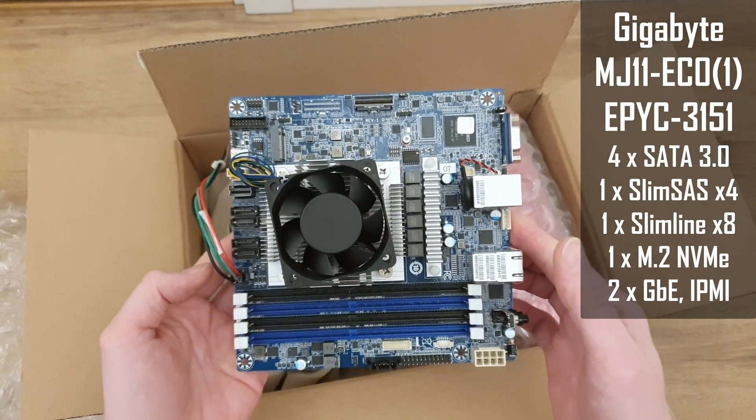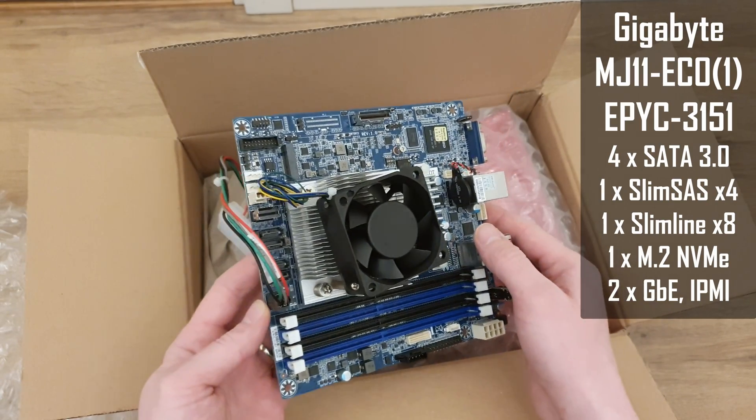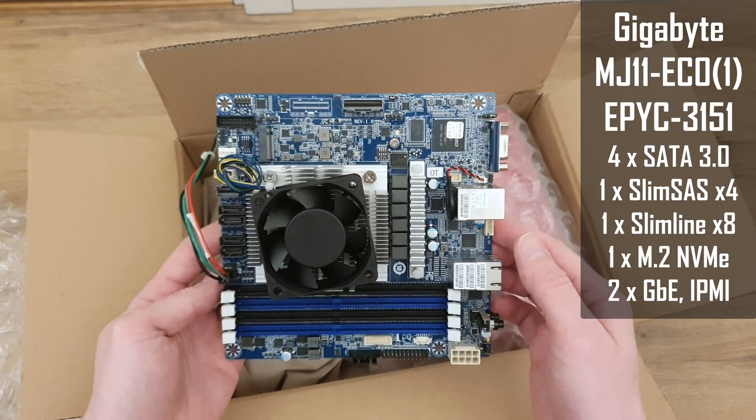This shall be a perfect mini-ITX motherboard for my NAS device, and if you're interested to see a full detailed review of this motherboard then stay tuned — it will be published on my main channel.